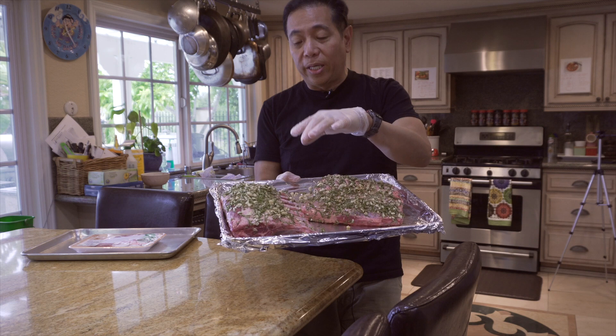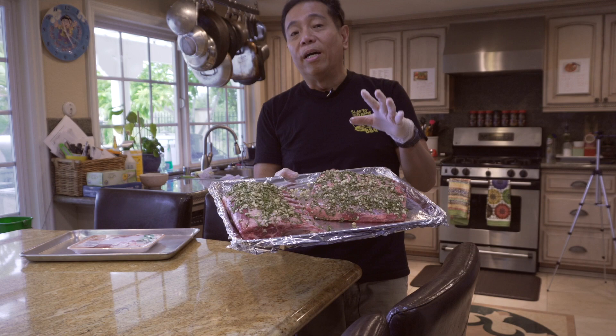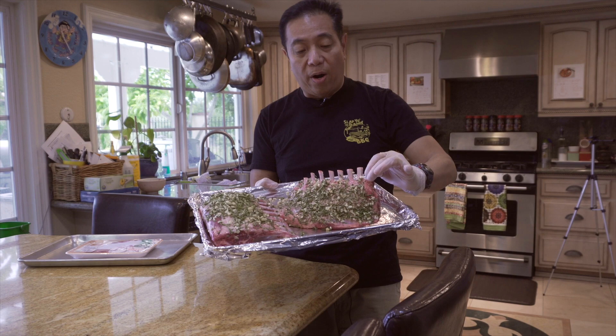We're going to let them sit, then smoke them in a 275-degree pit to get a little smoke in them. Once the internal temperature is around 100 degrees, we'll take them over to the grill and char them. These will be lamb lollipop perfection.